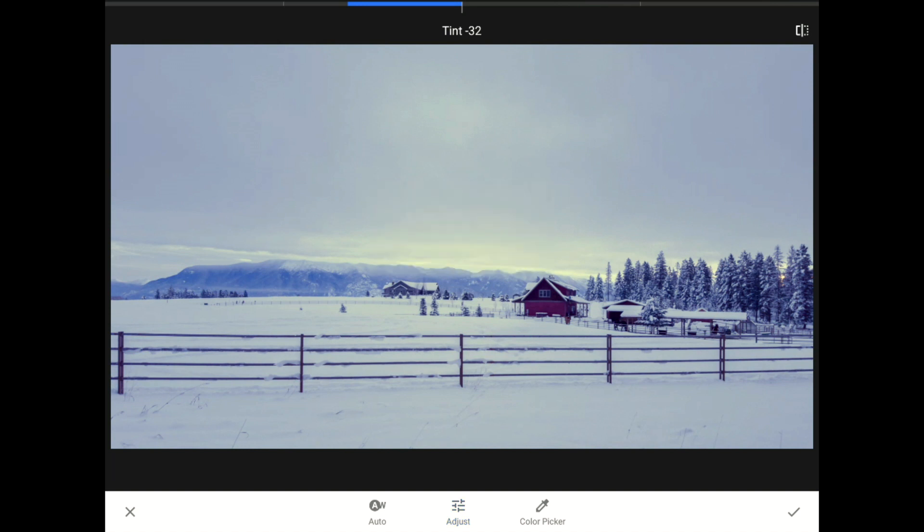The tint control is similar, except that it controls the addition of green or magenta light. We won't feel this as warm or cool, but its effects are just as obvious. Dragging the slider all the way to the left adds way too much green, and dragging it all the way to the right adds way too much magenta. I'll tap the auto AW button again and let Snapseed pick better values for both sliders.